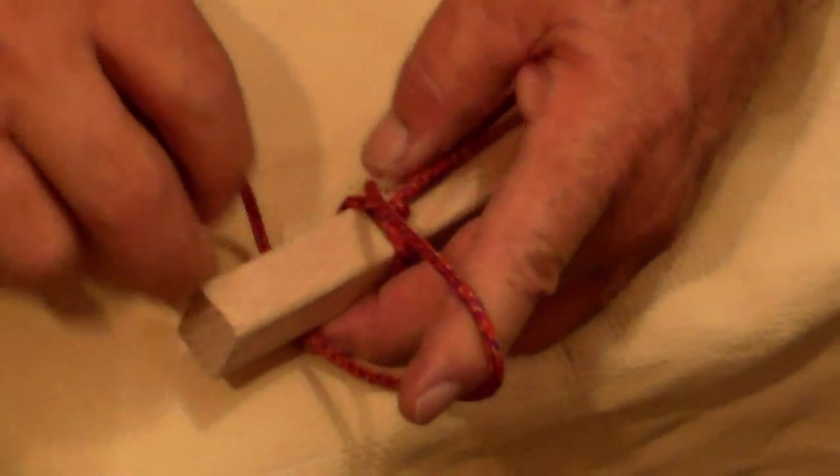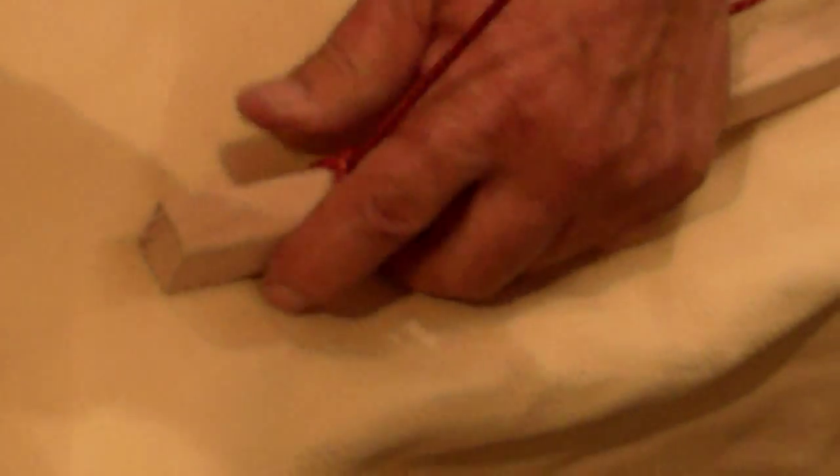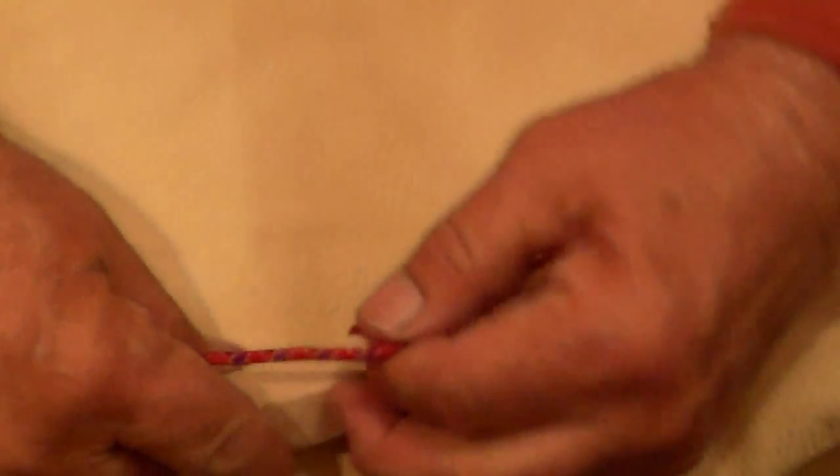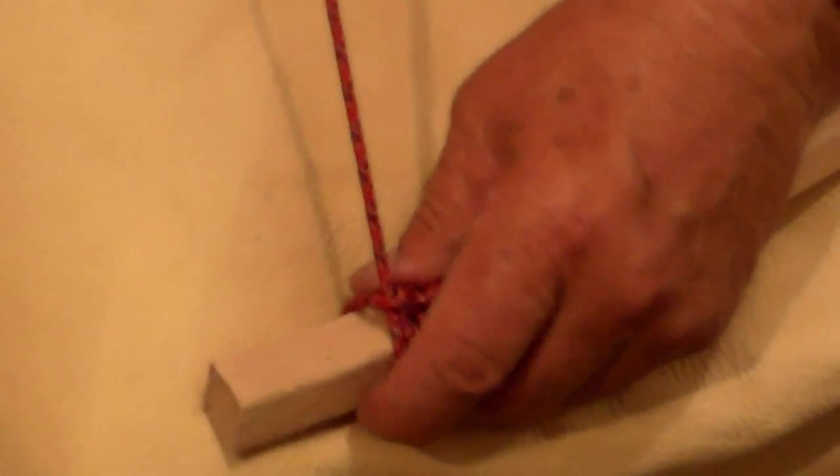Then I'm going to make the loop in back, come through from the front, pull it tight, and just reverse the process. Loop in front, come up from the back, again from the back, come through.